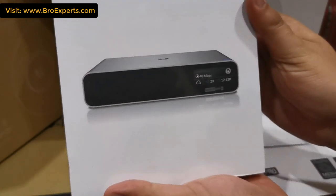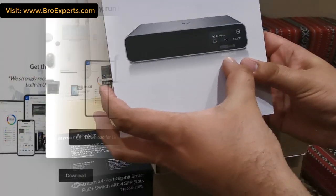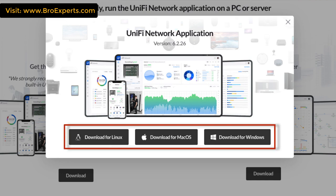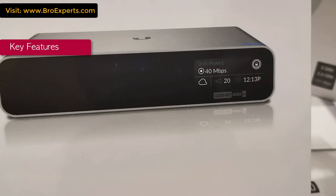To control all Ubiquiti Wi-Fi devices from a centralized location, I'm going to use the Cloud Key Generation 2 Plus device as a unified controller. Using the Cloud Key as a unified controller you can very easily manage your entire wireless and wired network. You can also install unified controller software on Windows, Linux, or Mac, but I decided to use the Cloud Key for a dedicated device.